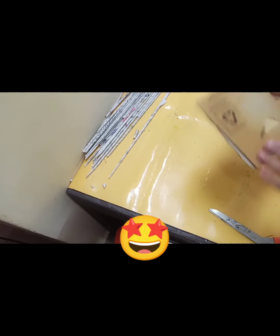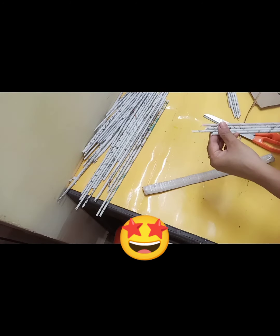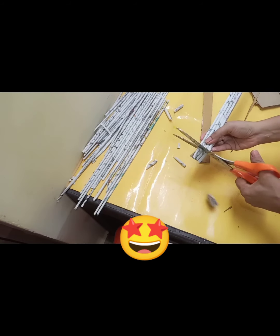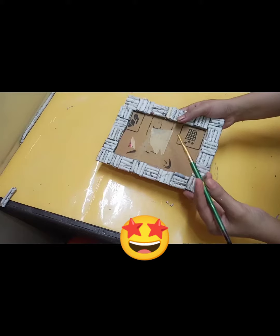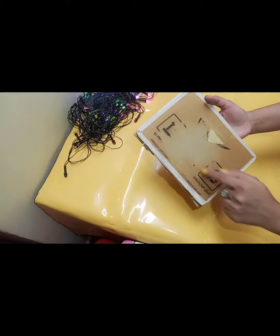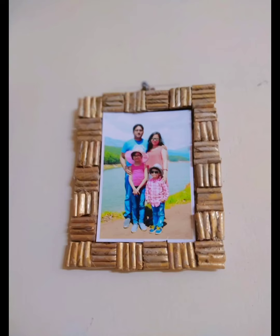We will assemble the frame by pasting the paper sticks, placing one horizontal and one vertical. I made the border of the frame golden color and the inside black color. After drying, I applied a varnish coat on it. If you want, you can hang this frame with double tape on the wall, or you can hang it with a rope on the wall. You can also place it on the table and decorate it.